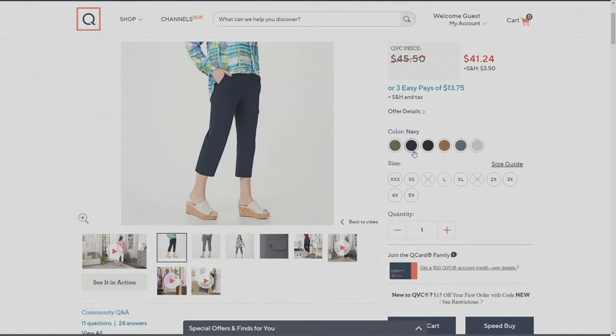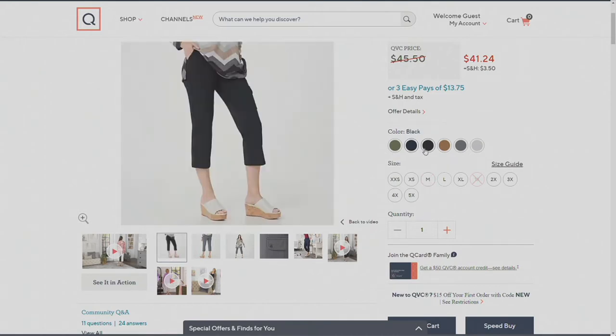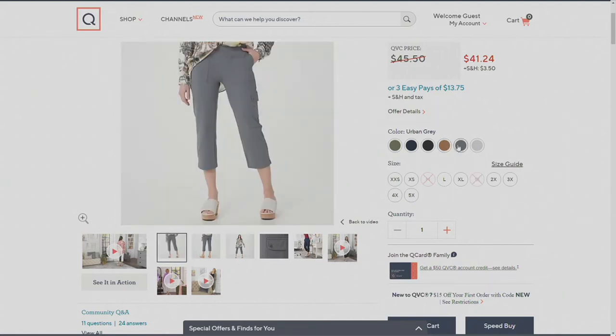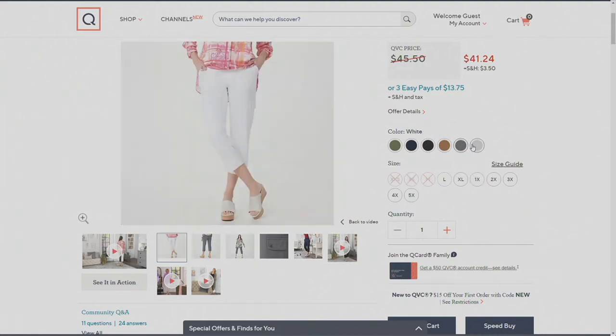Navy — a classic need for summer. And then of course the black. The next one I have to sing: sweet caramel — that really does look like caramel. Urban gray — we saw that one in studio.